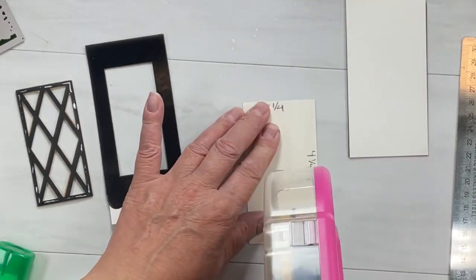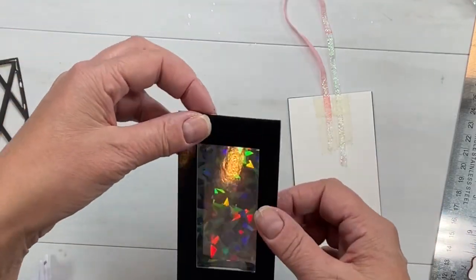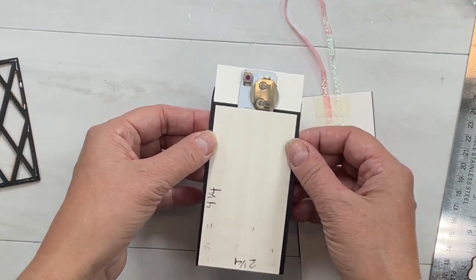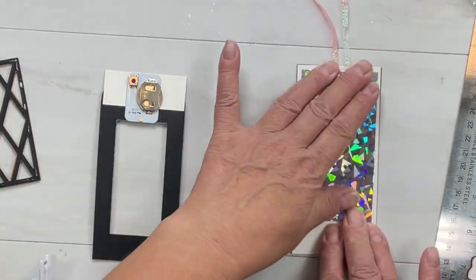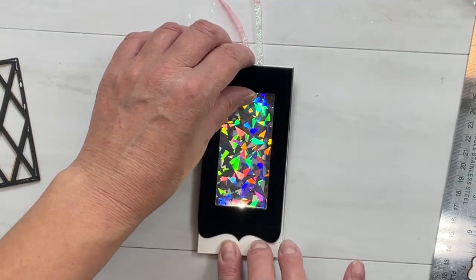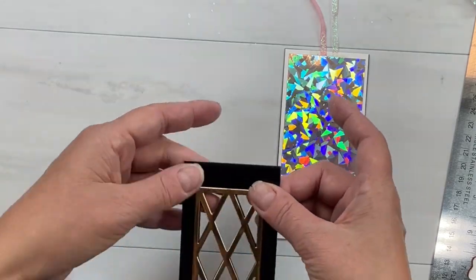I've got a piece of shattered glass holographic paper — it's two and a quarter inches by four and a quarter inches wide, a little bit smaller than the base we're adhering it to, so we leave a margin that it's not sticking out. We also wanted it to catch the light so that the light actually shines onto it, just like this. We're also going to be putting on our decorative piece — the basic shape panel.